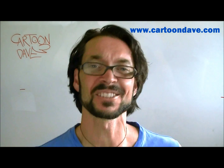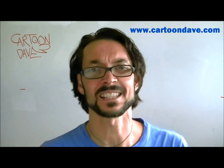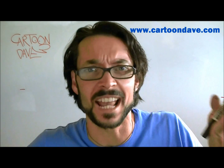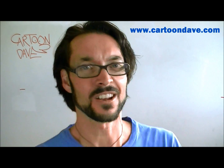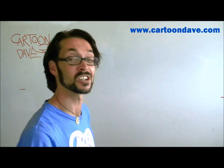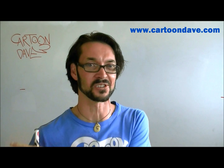Hey there, groovy travelling people! I'm Cartoon Dave and today I would like to talk to you about something that lurks deep beneath the ocean. It's scary and it's freaky and it kind of goes schloppity schloppity schlopp like that. That's right, we're talking about freaky sea monsters! So come on over here, grab a pencil, get some paper, and I'm going to show you exactly how to create a cool cartoon sea monster.